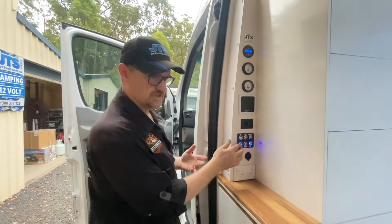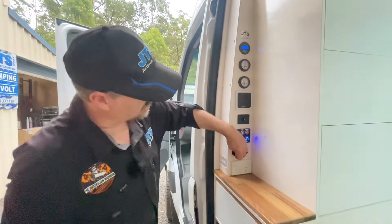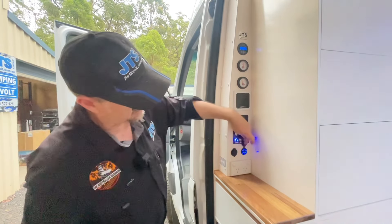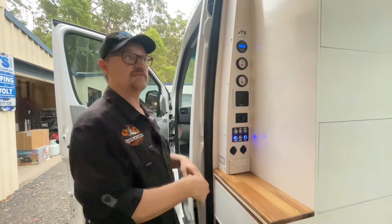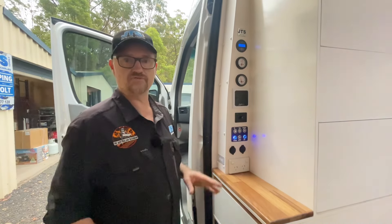The lights are also on dimmer. We've got a few switches — step lights, pump, and those sort of things. Down the bottom, just some basic sockets: our usual 12 volt, USB and USB-C. The 240 units are down here and the whole 240 unit has been set up and certified by a 240 electrician.